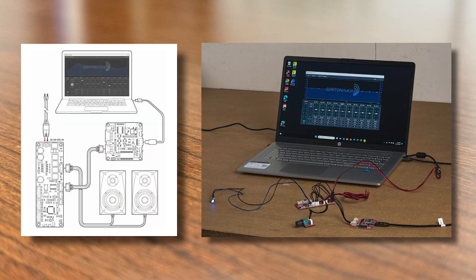But here's the real magic. Connect your amp boards to a Windows computer using the KPX Programmer, and with the KABM-DSP control software, you can customize audio output effortlessly.